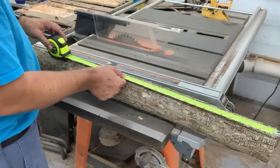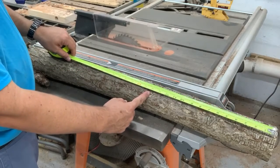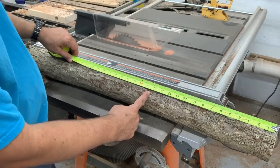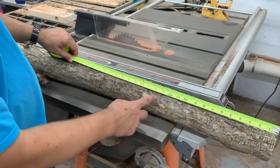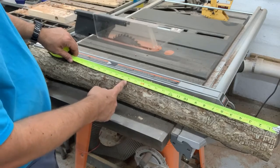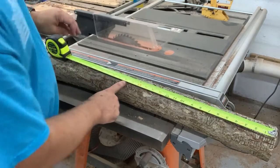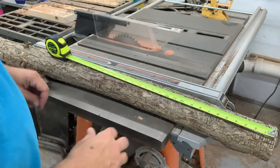In reality we only need 14 inches so I can cut it off right here. It's always good to have a little bit of extra slack, especially since I don't know where the knots are going to be. So I might go about 18 inches, go right about there. Yeah, let's go cut that off.